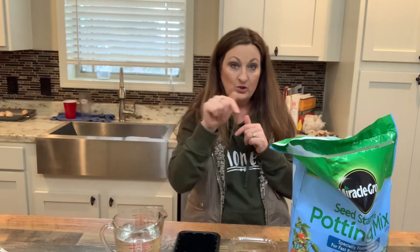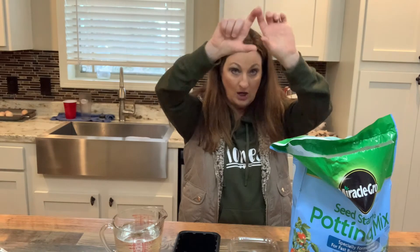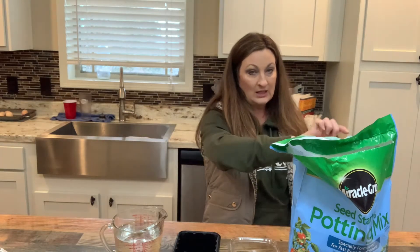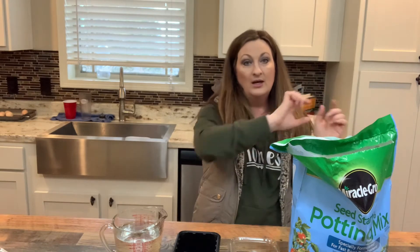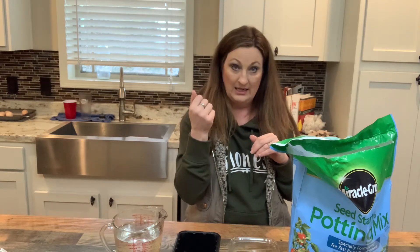I'm going to put a picture on here showing your zones. The top of the United States — that's your long day onions. The very middle of the United States, that's your intermediate and neutral zone. And the very bottom, which includes places like Florida, Louisiana, going over to a little bit of California — those are your short day onions.